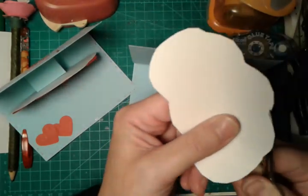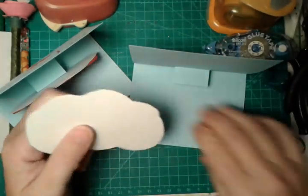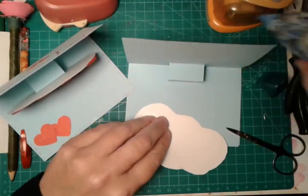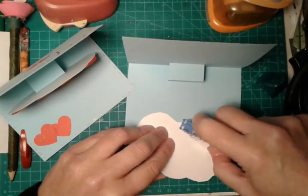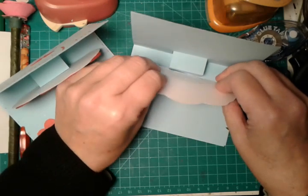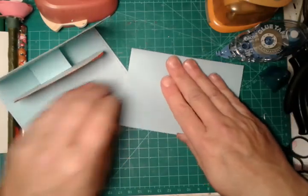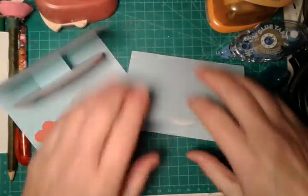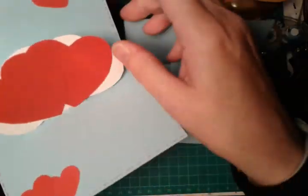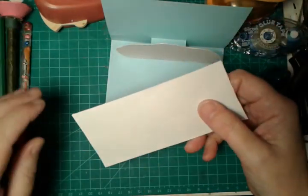Now with double-sided glue we will glue this to our greeting card. Voilà! Now we need to create our two paper hearts — in this case we need to trace our template.